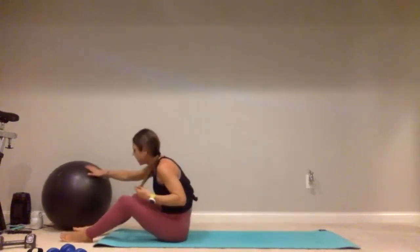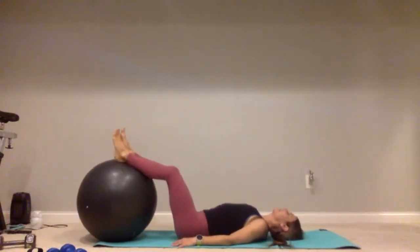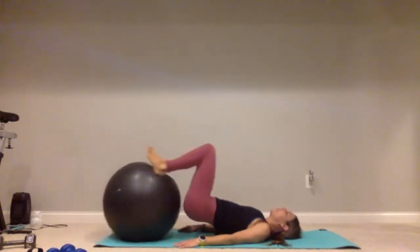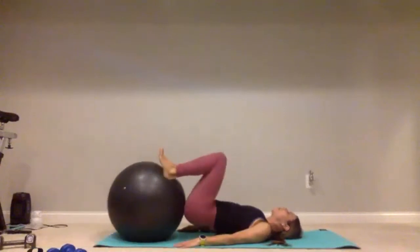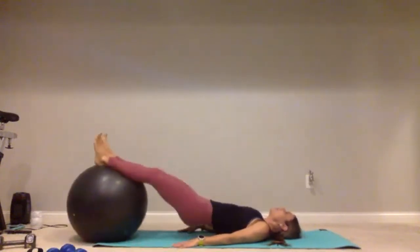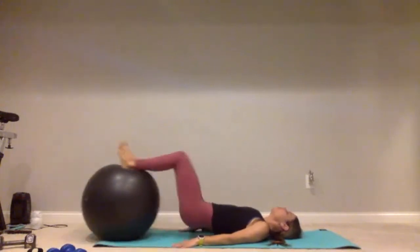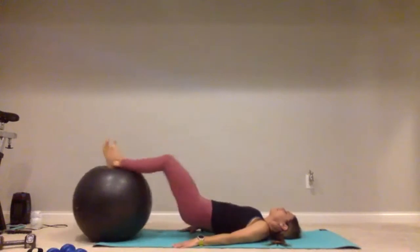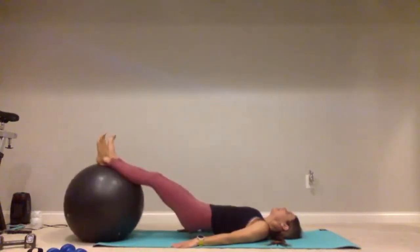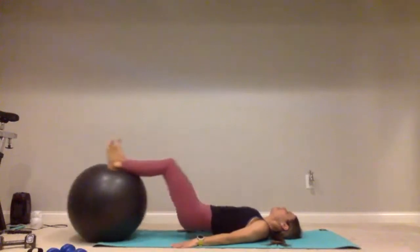Rolling that stability ball in — or grab those gliders or plates. This time we're going halftime on this: we have twenty-five of these leg curls and ten ball passes. Lift those hips up nice and high, flex those toes back towards your face — let's roll it in. Counting through five, ten, fifteen — give me ten more: ten, nine, eight, seven, six, five, four, three, two, one.